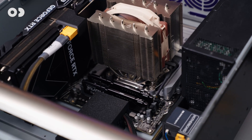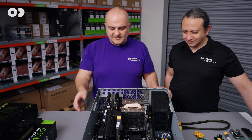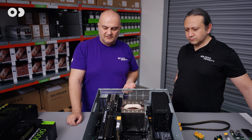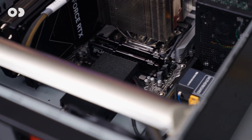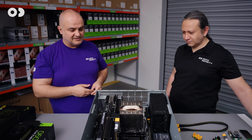Why is this chassis almost empty? Because this is an air-cooled machine, and with an air-cooled machine we want to have as minimal blocking objects as possible inside the chassis.